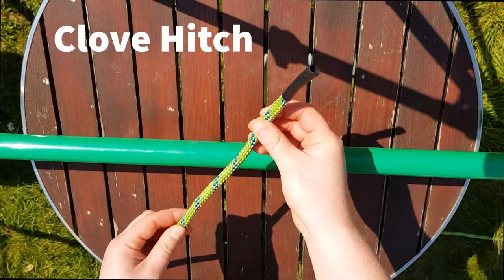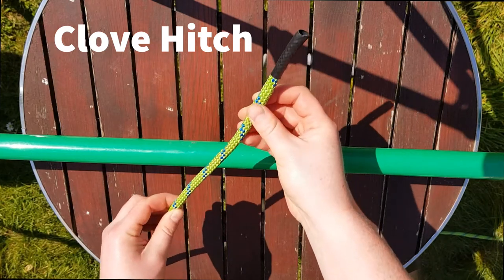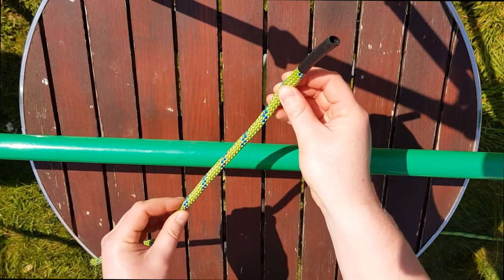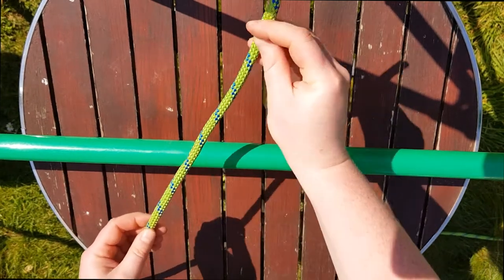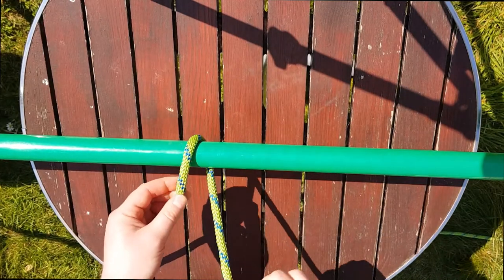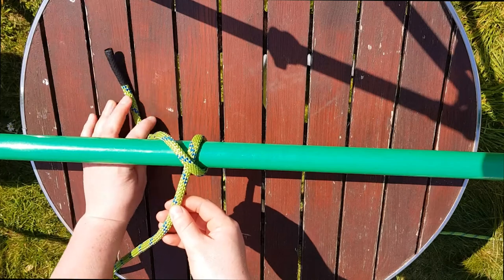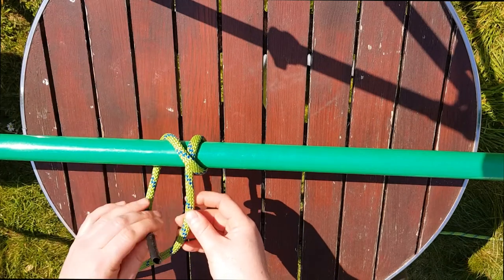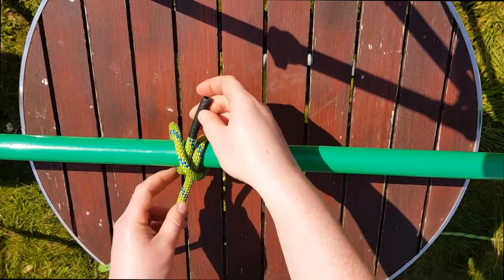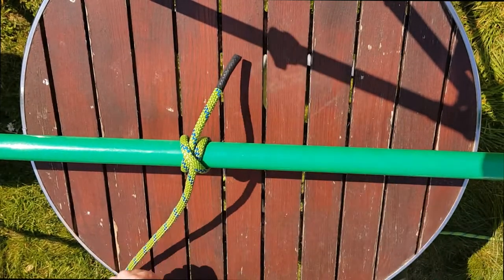The next knot is a clove hitch, and this is used to lash rope to a pole or a post. You need to know that this is the free end of the rope and this is the fixed end of the rope. We're going to use the free end to go over and around the pole, and then we're going to make a cross on the pole. We're going to bring that free end back round and follow it along the fixed end the way that we just came, and pull it tight to form a clove hitch.